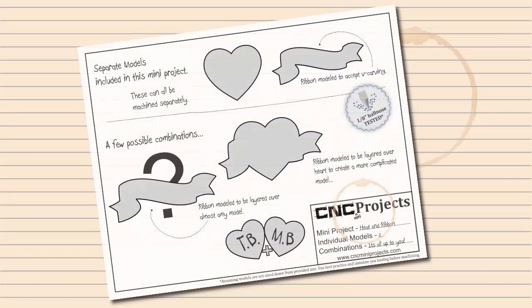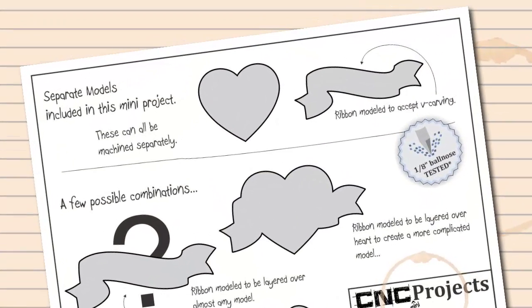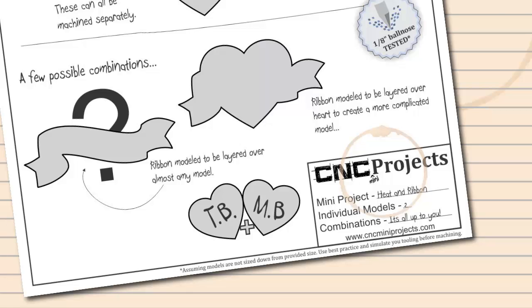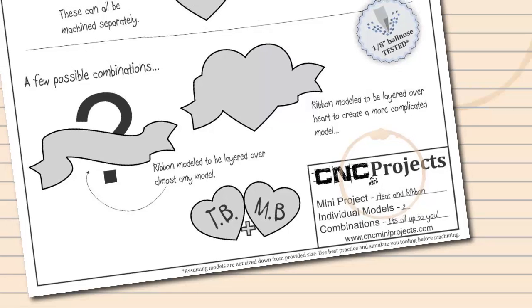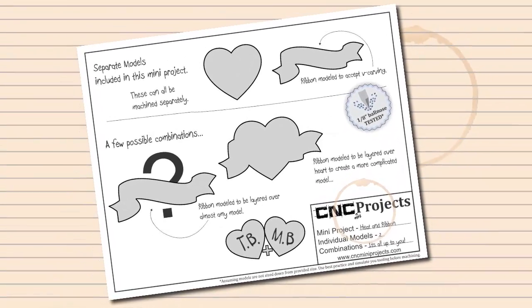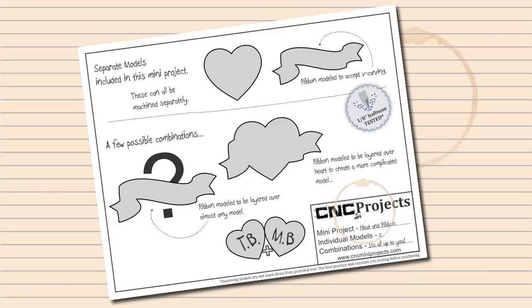Let's take a look at the project sheet. The whole idea of our mini projects is to offer weekend CNC warriors a versatile set of themed models that can stand on their own as finished pieces, or can be combined to create a more exciting project. The project sheet is meant to give you a bit of inspiration. Across the top of the page you will see silhouettes of the models contained in the mini project. All of these can be machined and finished on their own. Below that, there will be two or three different ideas of how the models can be combined to create a more interesting project.